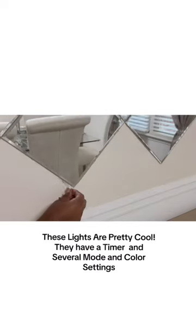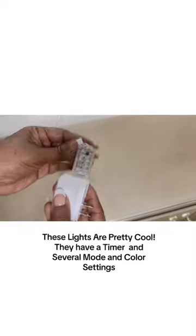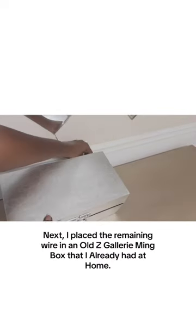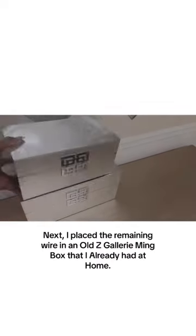I'm using long plug-in wire lights that have a timer and several mode and color settings. I'm hiding the remaining wire in an old Z Gallery meme box that I already had at home.